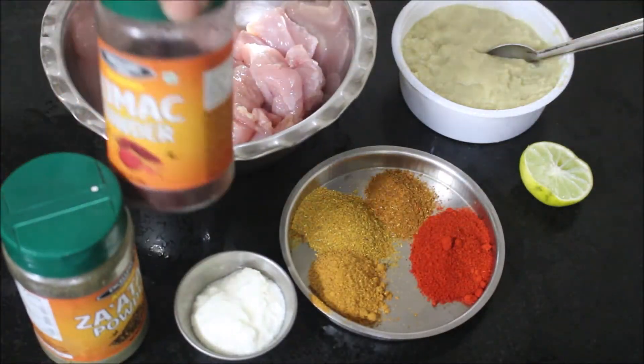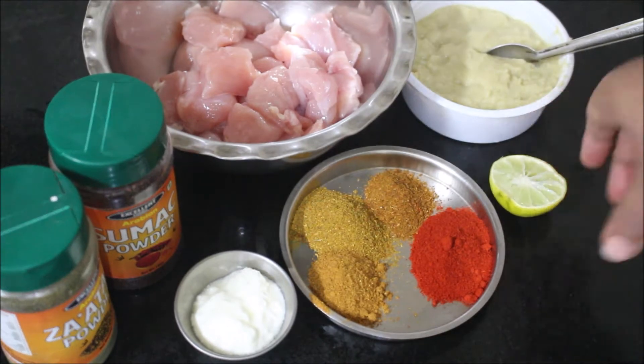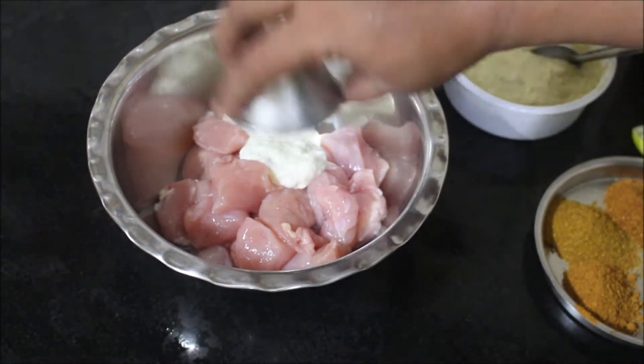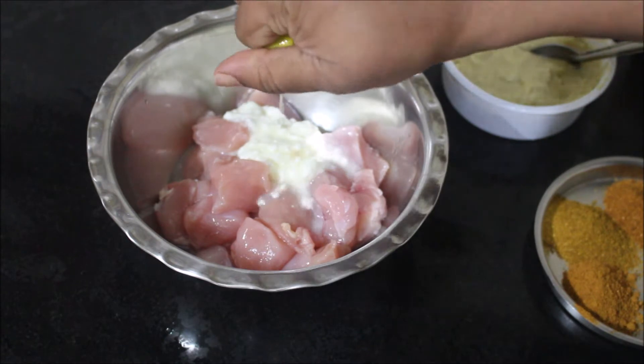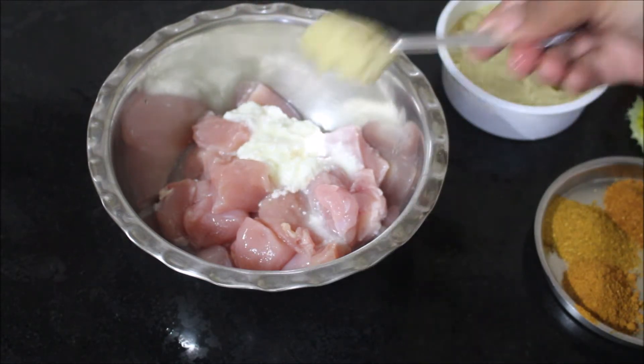Two important ingredients in this recipe are sumac and za'atar powder — sumac and za'atar are a must for all Arabic dishes. In this shawarma you'll get that exact store-bought flavor if you use sumac and za'atar. I've shown in my previous videos how to use sumac and za'atar in grilled chicken and Arabic grilled chicken — it turns out exactly like store-bought ones.